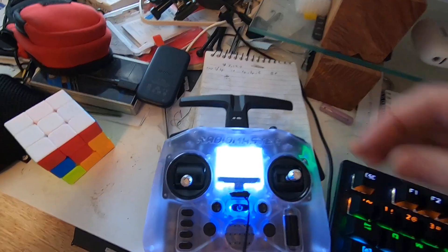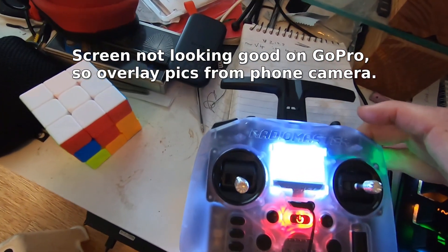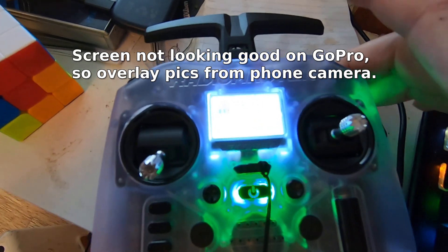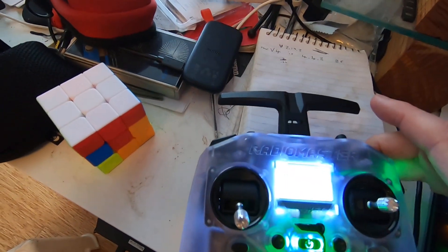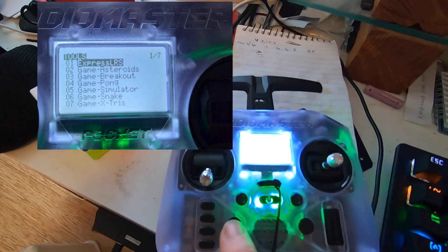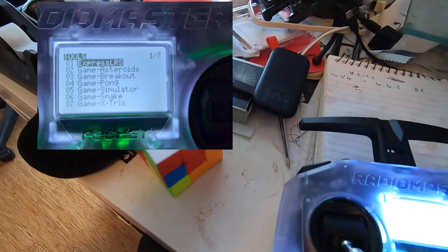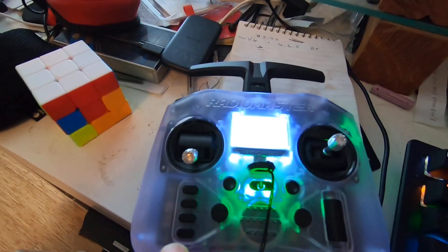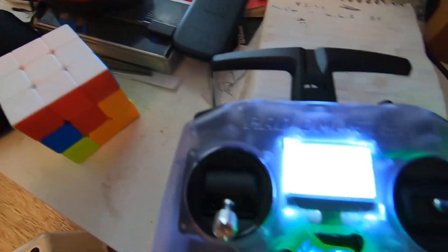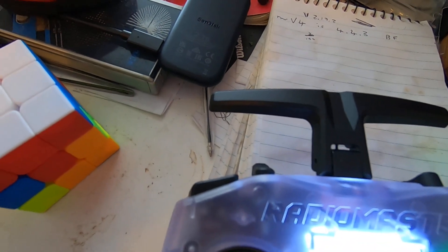First, turn the Pocket on. Then hit the SYS button. Scroll down to ELRS at the top and select it with the scroll wheel.